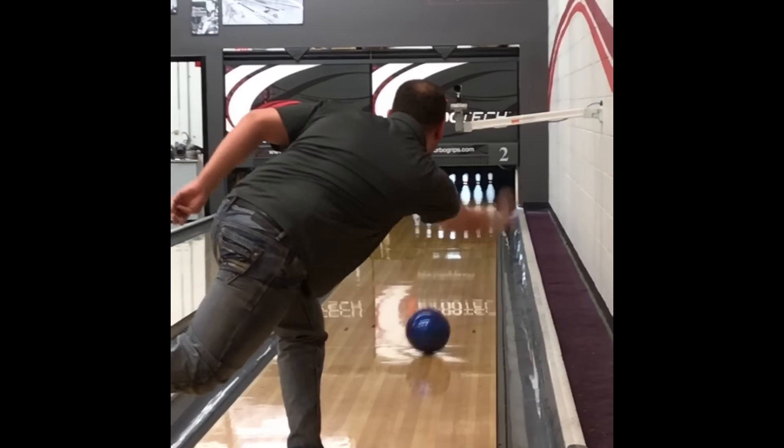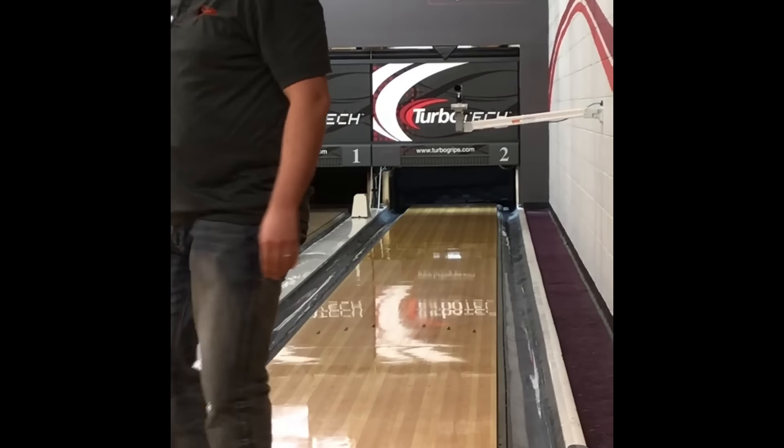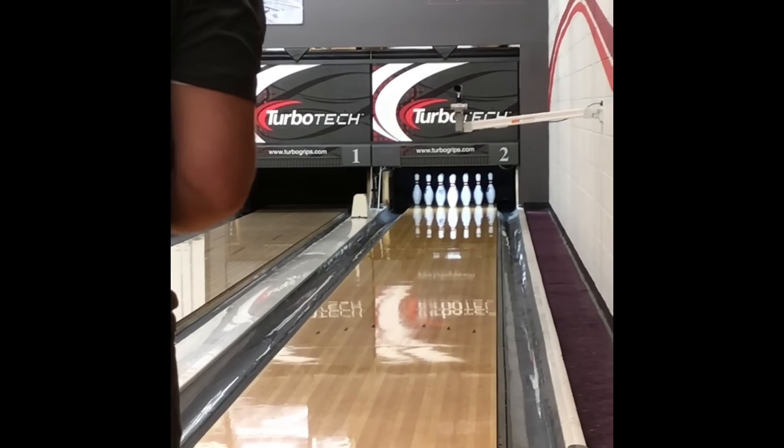Standing at 20, looking at about 12 out to about seven. You can see it's just super clean through the front part of the lane. It doesn't try to over-read in the middle and it just comes off the spot and goes through the pins properly, rather than over-hooking or under-hooking and doing weird things.